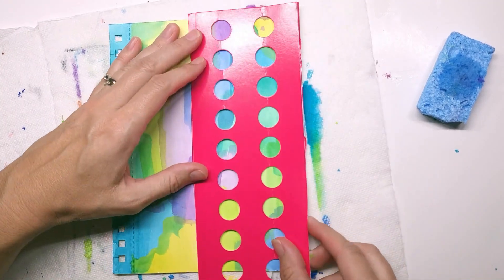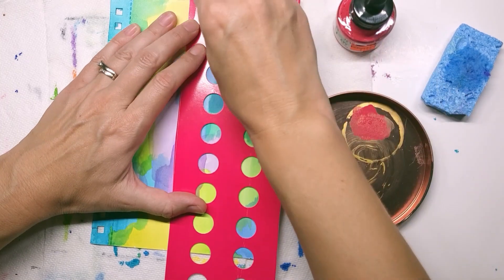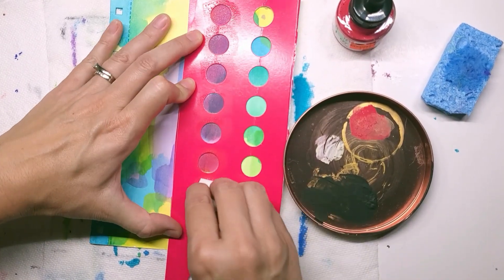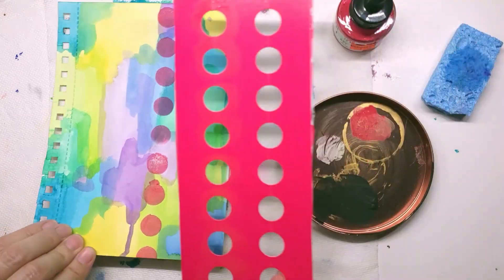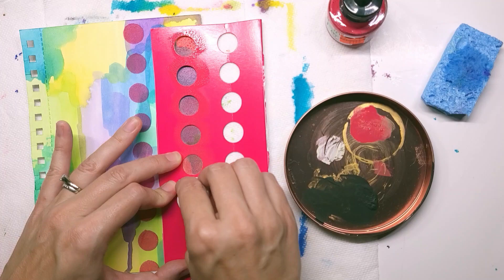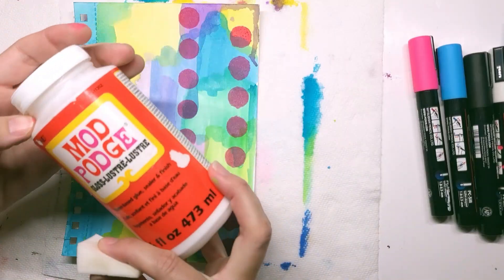This little circle stencil came from an energy drink I used to drink all the time called Zip Fizz — they come in little vials. I saved the packaging because I thought someday I'm going to use this, and here I am using it. The pink ink is an acrylic ink I got on clearance at Hobby Lobby, and I'm just using my sponge to dab it.